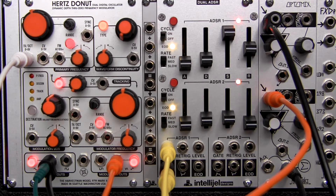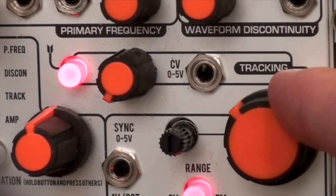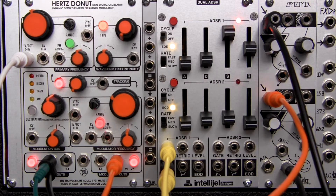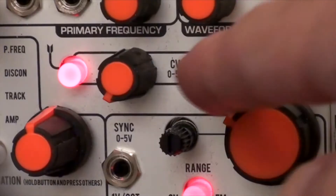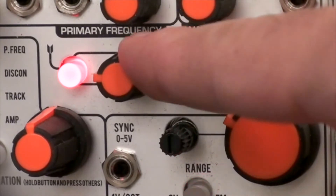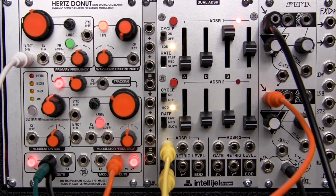Let's adjust the offset by using the modulator frequency control. We can also adjust the speed using the tracking control. As you can hear, this leads to some very bizarre and unrepeatable sounds.